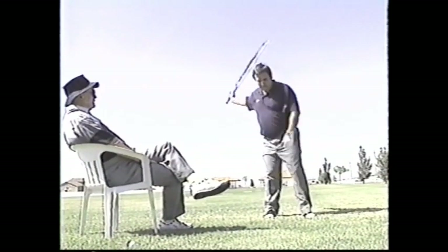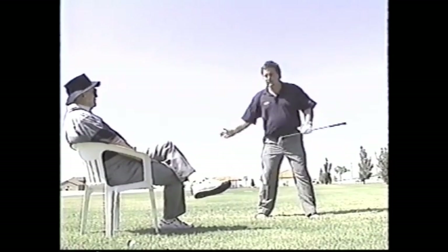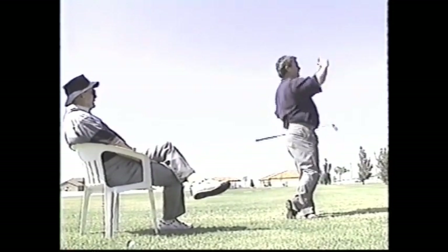That's amazing how far you can hit that ball if you look — keep that body going. If you get like this, you can't do it. And there's everybody telling you to hit down on the ball to make it go up.